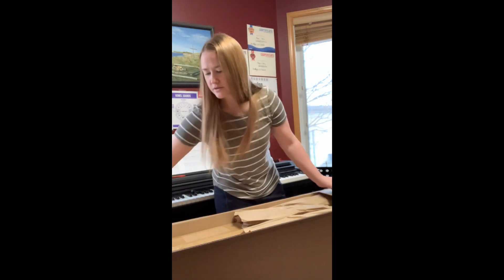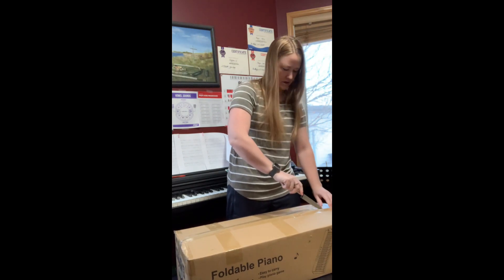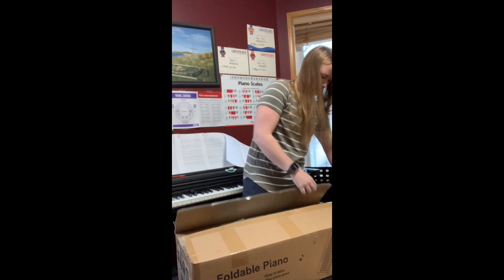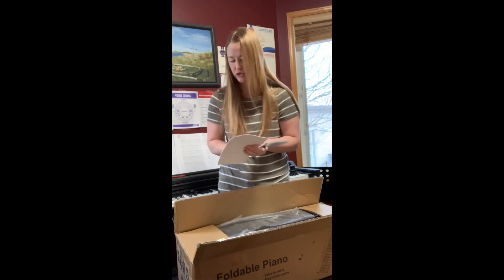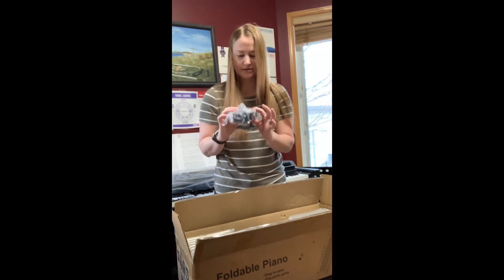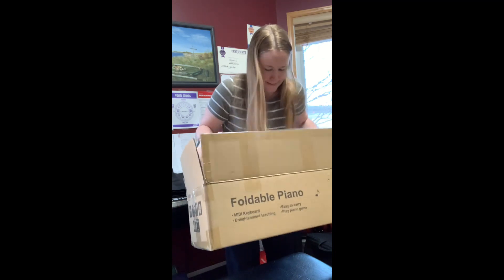There's the Amazon box, and the box that it comes in is only this one. So now we get the portable bullet trunk piano user manual, a music stand, a sustain pedal, a carrying case, and the piano.